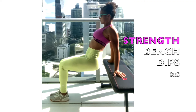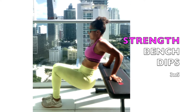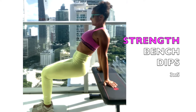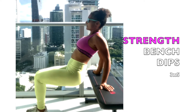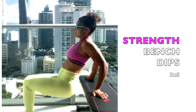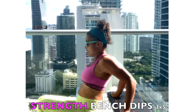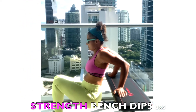Turn the hands out and externally rotate your shoulders. Keep the shoulders down and back as the elbows bend. You want to train your triceps without creating stress for your shoulders.